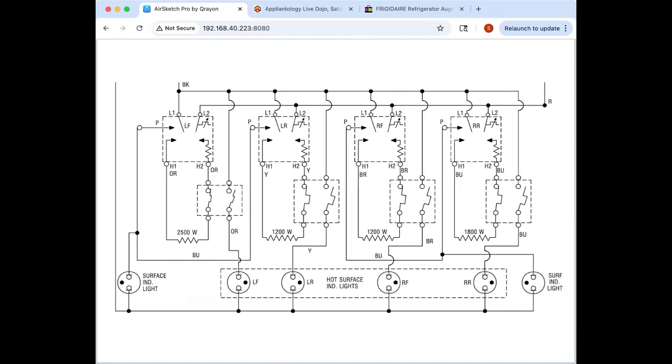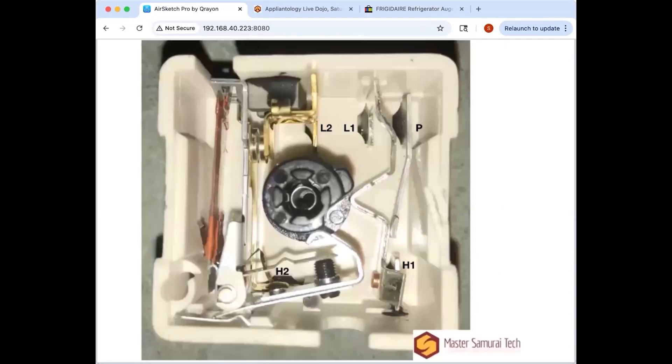They actually did play around with pulse-width-modulated infinite switches — looking at electronic controls inside the infinite switch. I think it was Frigidaire. They had high failure rates and decided the simple mechanical approach was much better.